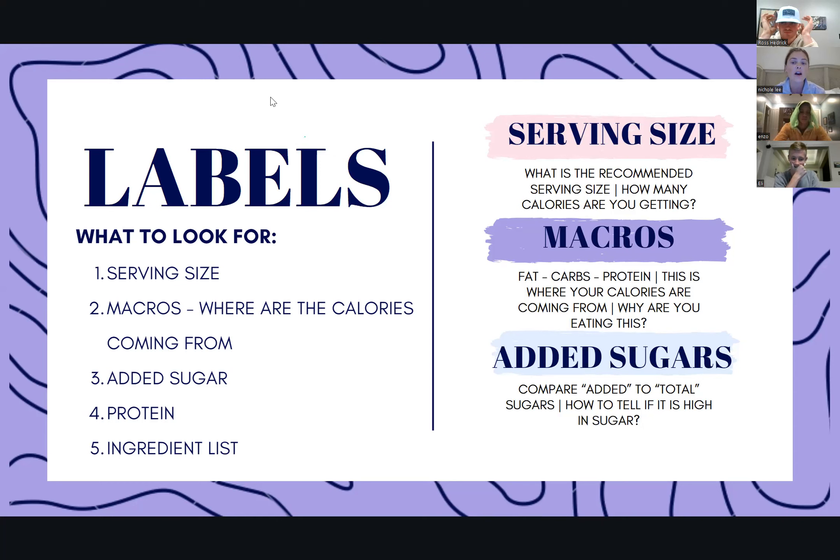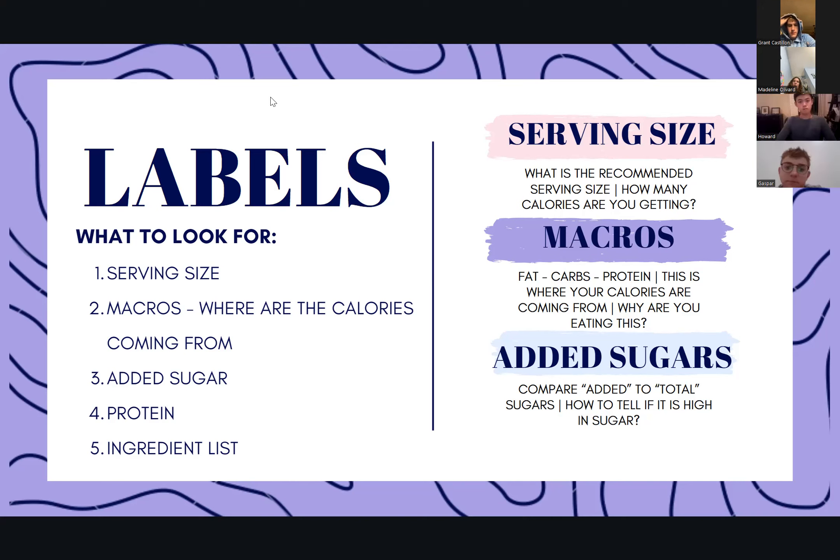Next, I want you to start focusing on the macros — your fats, your carbs, your protein. As I've said a bajillion times, your fats, carbs, and protein are where the calories are coming from. There's a combination of fats, carbs, and proteins in whatever you're eating that gets you to that total calorie count for that serving size. Being able to take a peek at your total fat, total carbohydrates, and protein number will give you a better idea of where your calories are coming from, so you can be more strategic on when you have that snack. If you find something really high in protein, that's perfect for post-recovery. If it's higher in carbs, that's great to have pre-workout.